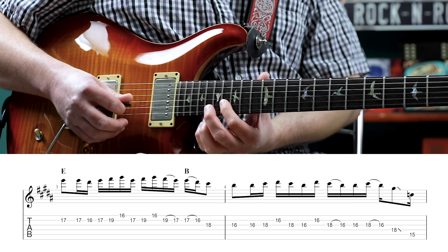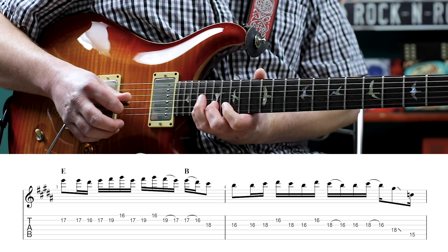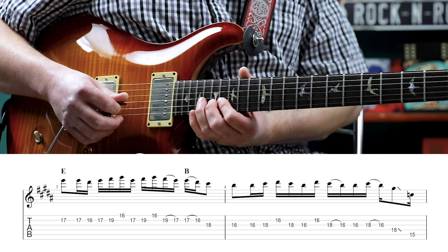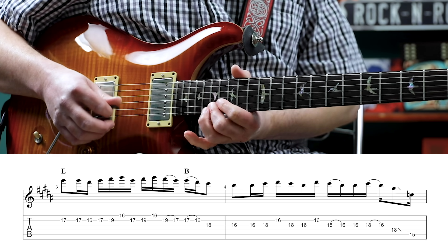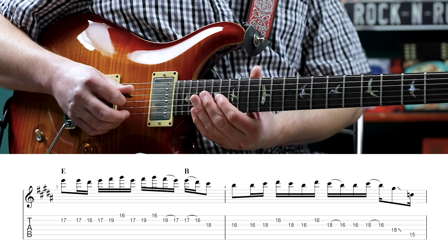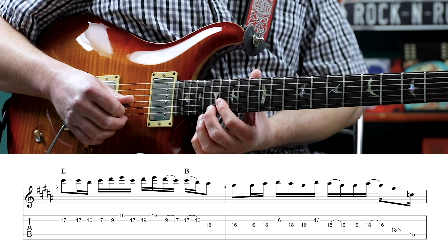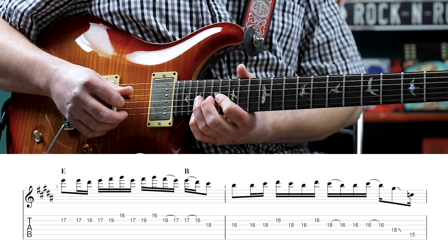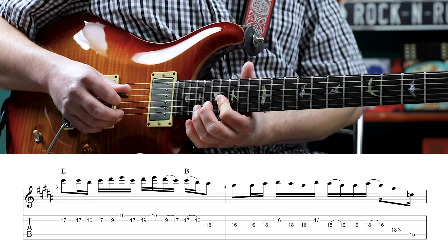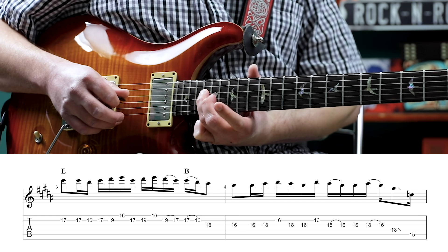So we have 19 on the second, 16 on the first, and we're going to pull off 19 to 17 on the second, 17 to 16 on the second, and then 18 on the third. Then we land on the 16th fret of the third string. Then we have 16, 18 on the third, 16 on the second, 18, 16 on the third, 16 on the second. Then we pull off 18 to 16 on the third string, play the 16th again, then pull off 18 to 16 on the third, and then play the 18th of the fourth and slide.